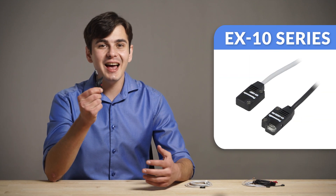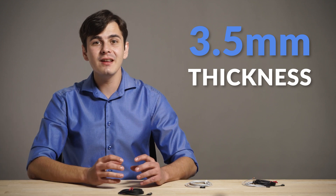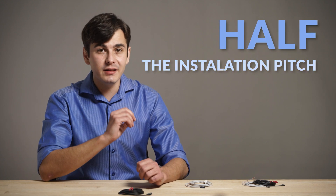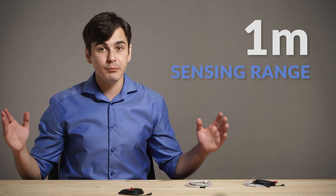The X10 series has a small and slim body size, just 3.5 mm thick, and gives the impression of being pasted on a mounting base. It also has half the installation pitch compared to conventional sensors, and can reach up to 1 meter.